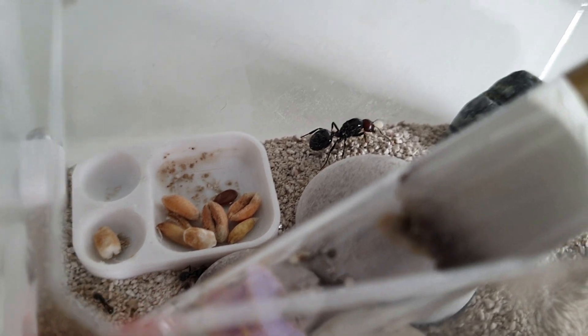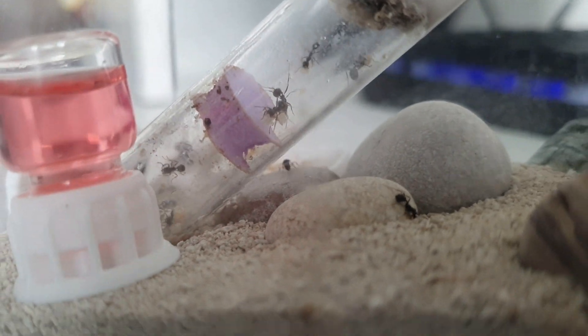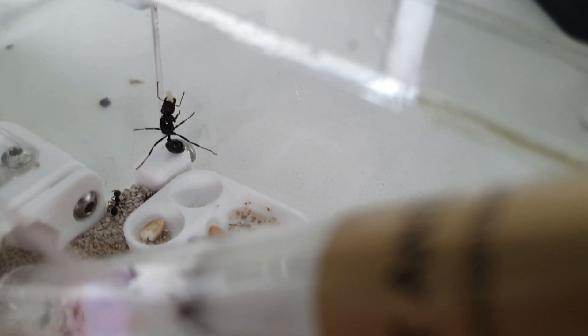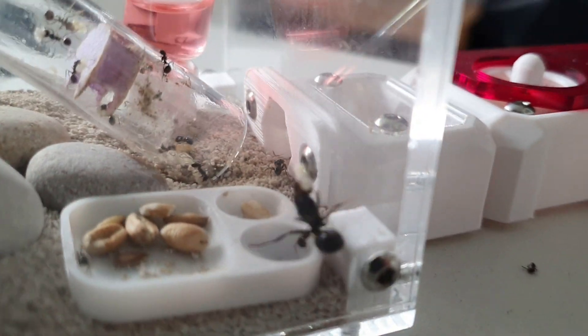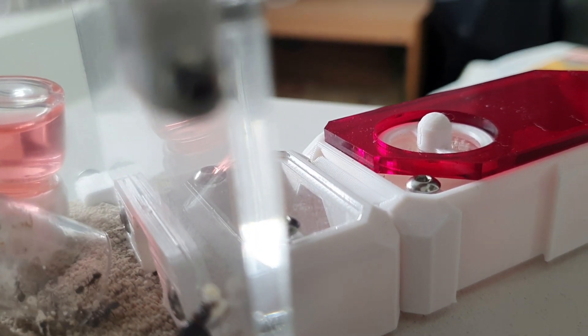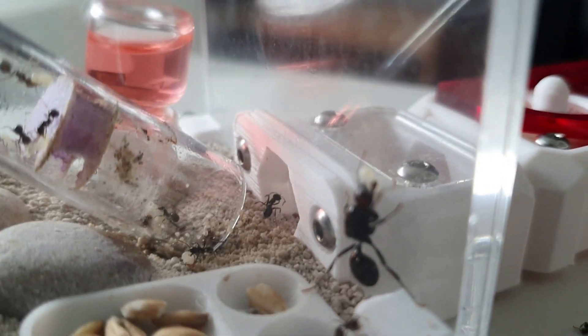Here you can see the queen wandering around with an egg pile, looking for somewhere to nest. Eventually she does find the nest entrance. All the workers are inside getting the nest together. You can see her trying to scale the walls and it's just not working - she keeps falling back down. The other workers are just looking around, exploring; it's all new to them and they seem to be loving life. But this colony is definitely really weird, and I'll get onto why very soon.